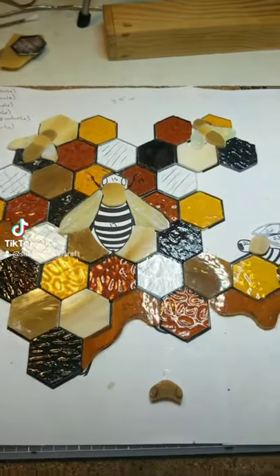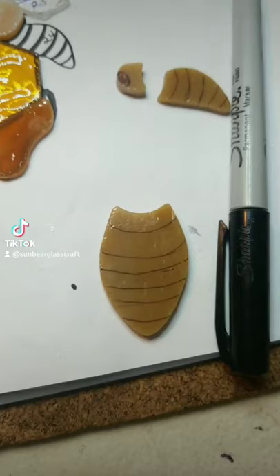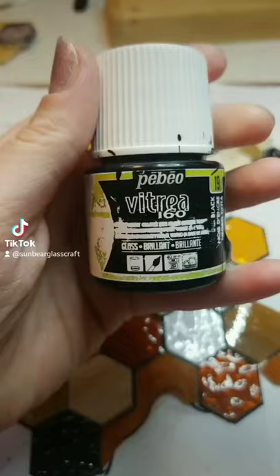I know I've made videos about this before, but today I'm going to be painting these bees and I want to show you how I do it. When I say painting, I mean painting on the stripes, eyeballs, and then for the big bee, painting on the veins of the wings.